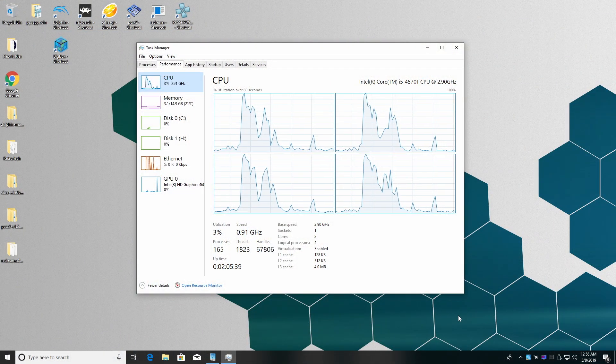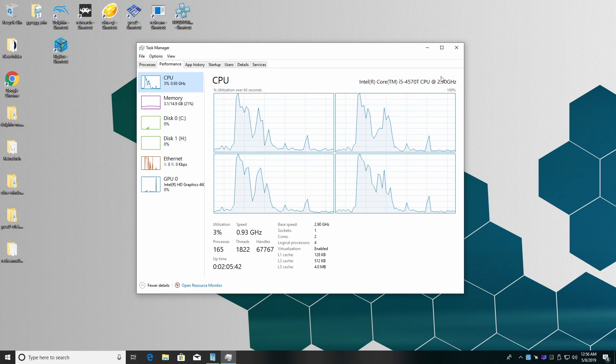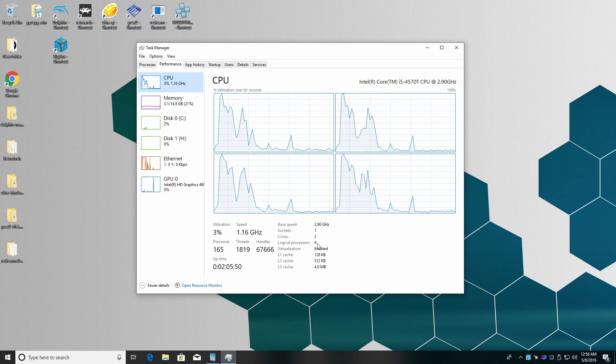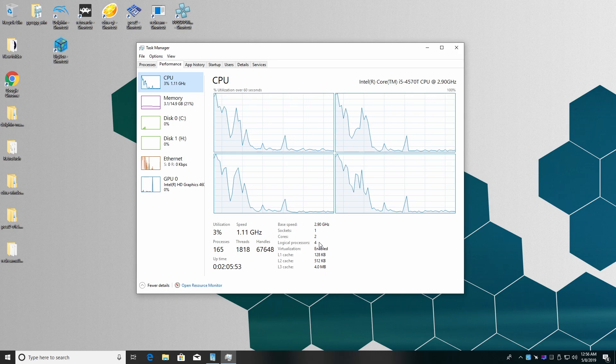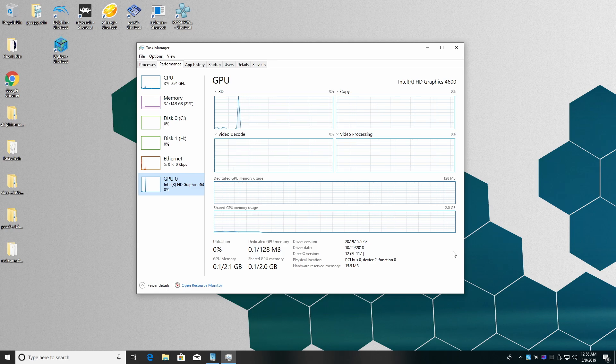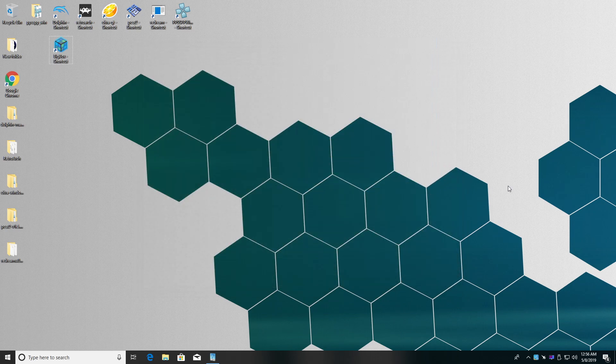Here we are with the Lenovo M93P. We have the i5-4570T — a dual core CPU, four threads, 2.9 gigahertz with a turbo boost up to 3.2. The SFF model has the i5-4570 non-T, which is a real quad core with a higher boost clock up to 3.6 instead of 3.2. We've got 16GB of DDR3 at 1600MHz — make sure you fill both slots as it helps the GPU; 8GB will be fine for Windows 10. We have the built-in Intel HD 4600 GPU, which isn't meant for gaming but will run older games like Left 4 Dead 2, Half-Life 2, and CSGO. But I want to focus on emulation.